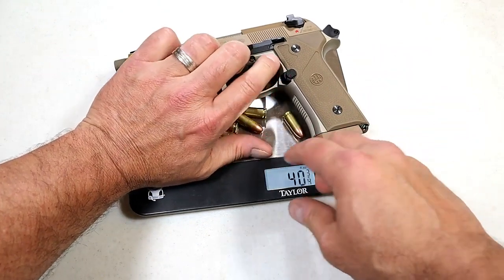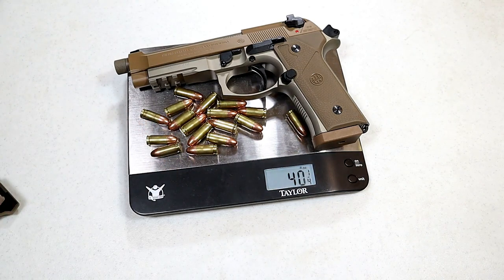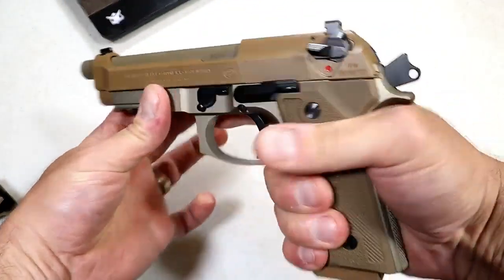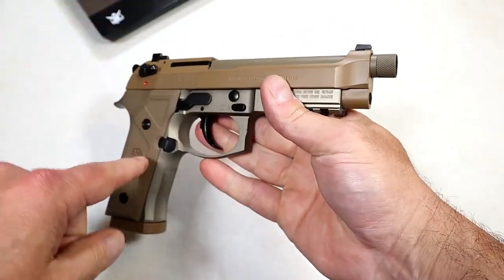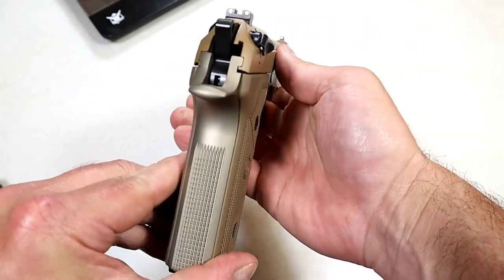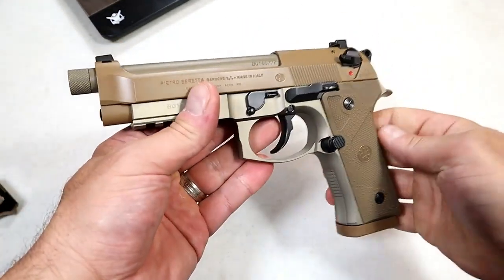I'm going to drop 17 rounds in. There we go — 40 and a quarter ounces loaded. So there it is — the Beretta M9A3. Nice looking handgun, nice performing handgun from what I'm told. I'm taking it to the range shortly, can't wait. We'll do a range review and see what you guys think. It has a great reputation and this certainly feels like a quality made handgun — many people will testify to that.